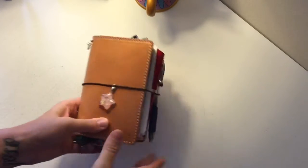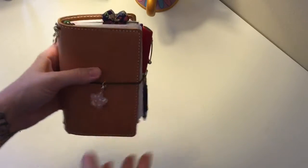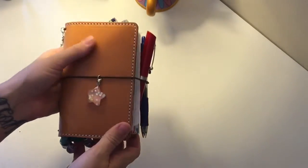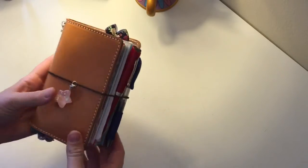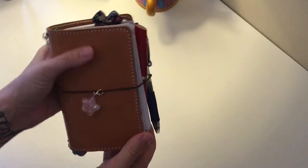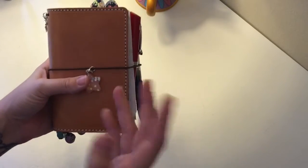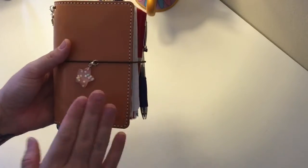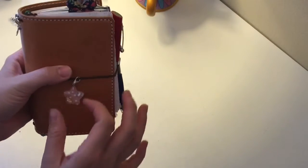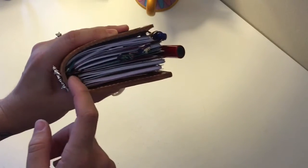Today's video is about my new planner — this is a pocket Mr. Darcy in Buttered Rum from Chic Sparrow, and I absolutely love it. It's a traveler's notebook, so it's a little different than what I'm used to. I'm used to either my Erin Condren or ring-bound planners, but I wanted to try something different. These are the elastic planners and you put the books in with elastics on the side.